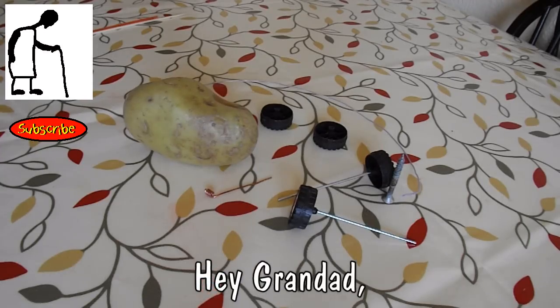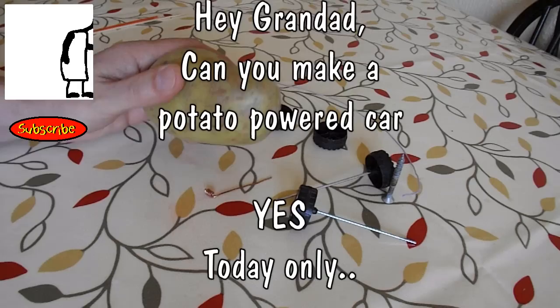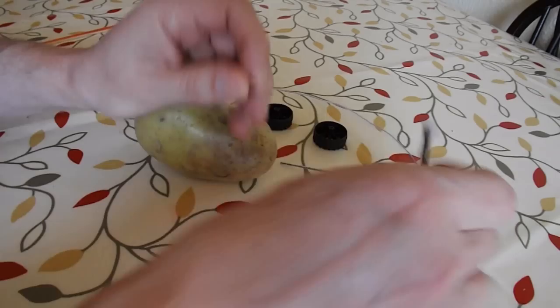Hi guys. I'm going to see if I can make a potato-powered car and use these axles and wheels. That's a zinc-coated screw and some copper wire and some other wire.